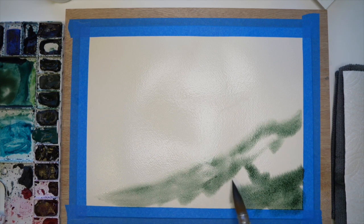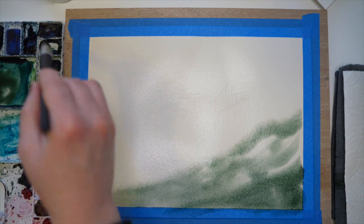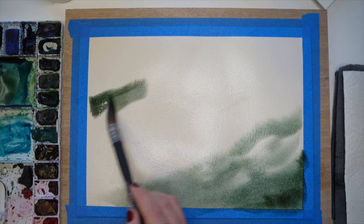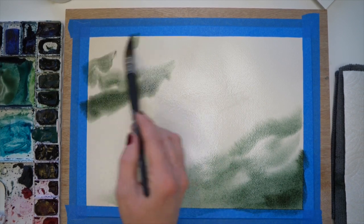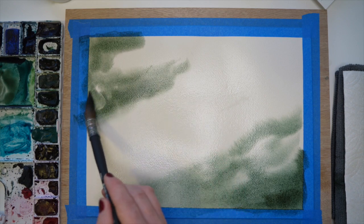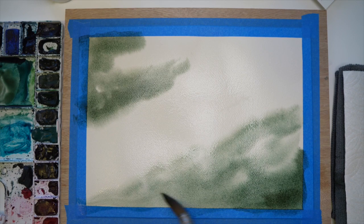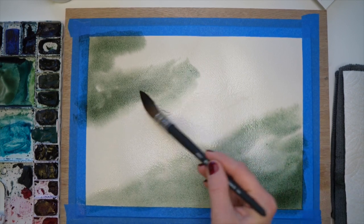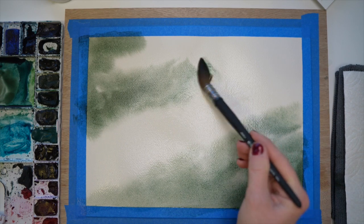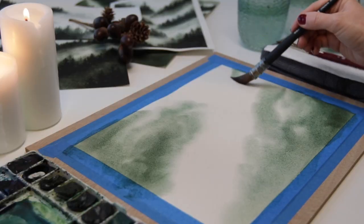The first step after you've laid down your water is to lay down your paint. As far as composition, I am going to focus a majority of the mist in the center of my paper, working its way from the right to the left, almost like it's going down the mountain. So I am just dropping in light and dark values of paint — have fun with it, you can leave space in between.